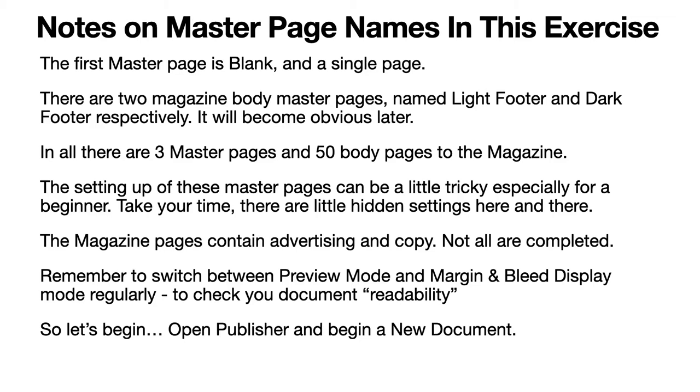The magazine pages contain advertising and copy, and as mentioned, not all of them are completed. I urge you to remember to switch between preview mode and margin-and-bleed display mode regularly to check your document readability. If you turn on margin and bleed, preview mode will turn off. If you turn on preview mode, the other two will turn off. So you go backwards and forwards between them. Now let's begin: open Publisher and start a new document.